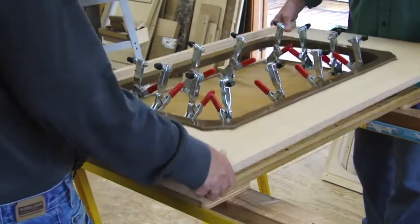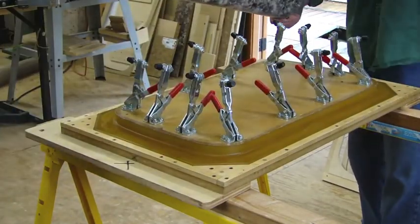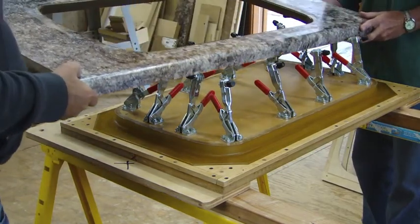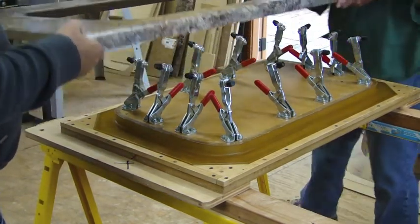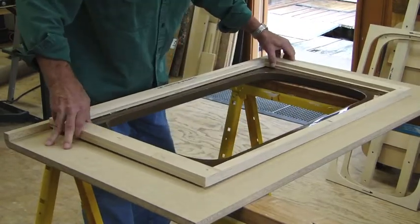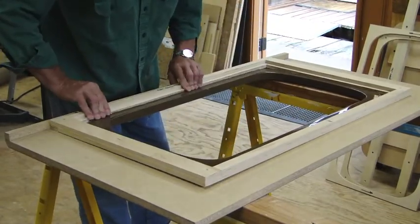Even unskilled workers can quickly be trained to use this tooling. Finally, the routing fixtures are put on the backside of the countertop to trim the base and mounting area for the sink.